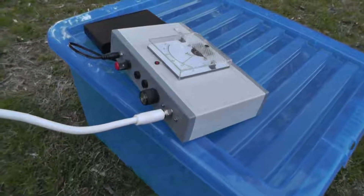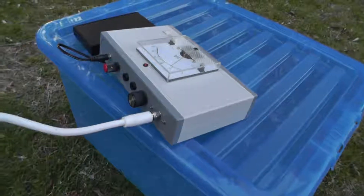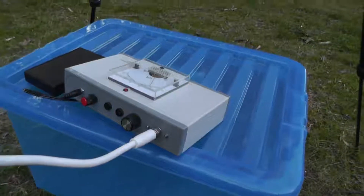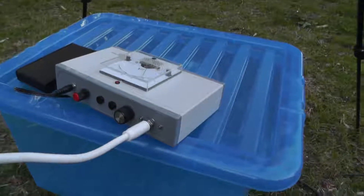It's got two buttons on the front — there's a red power button and there's a fine tuning button. You can see there are two sockets on the front, and these are for connecting up to a computer, which is the next stage.